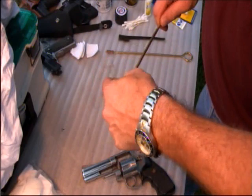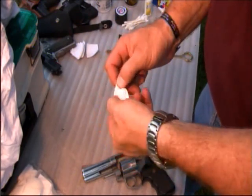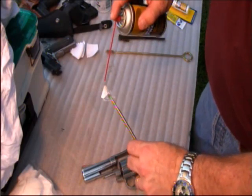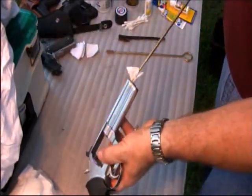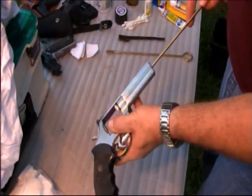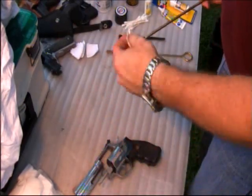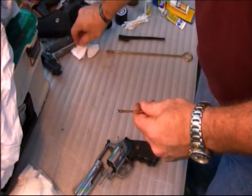Revolvers are pretty filthy shooting weapons. Gases escape around the end of the cylinder where the bullet leaps across that tiny gap into the barrel, so a lot of gases escape there and make the weapon kind of dirty. Semi-automatics tend to be a bit cleaner firing. If you're shooting lead ammo through a revolver, you're going to get a lot more dirt and grime. Jacketed or semi-jacketed ammunition is a lot cleaner shooting on these weapons.